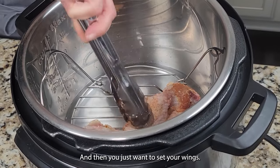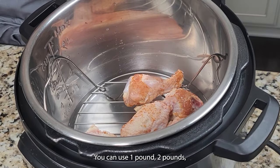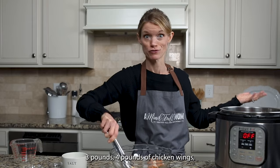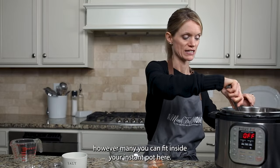Set your wings on the trivet over the water — it's okay if they're piled on top of each other. One pound, two pounds, three pounds, four pounds of chicken wings, however many you can fit inside your Instant Pot.